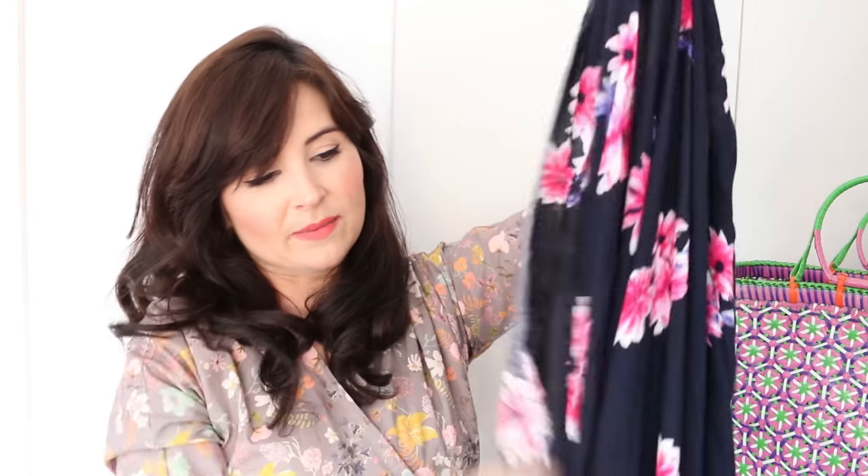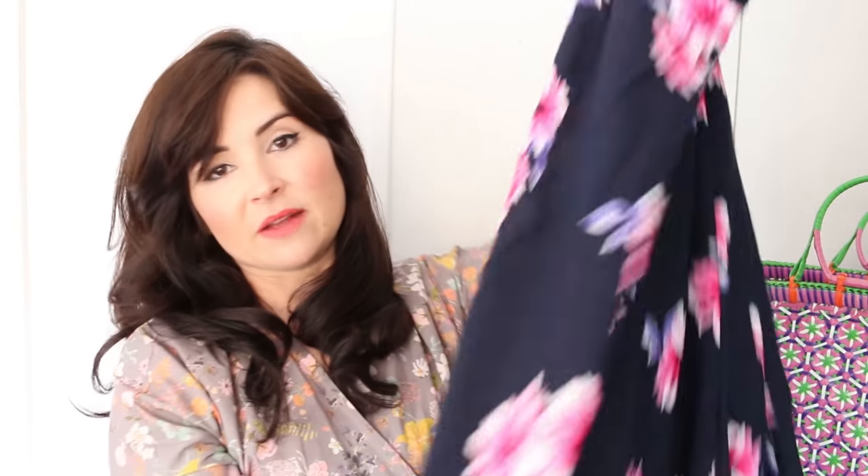Last but not least is this viscose rayon — it's got a nice drape to it, not too thin, and it's lovely and soft. Viscose is still my favourite fabric, I really think it is. I just love a viscose rayon.